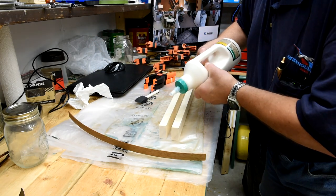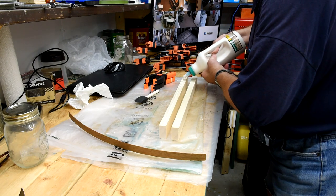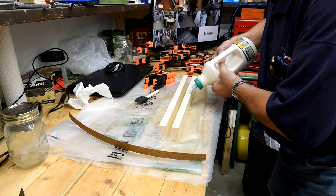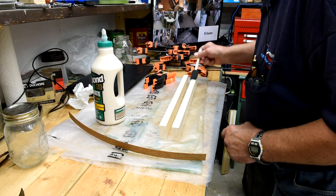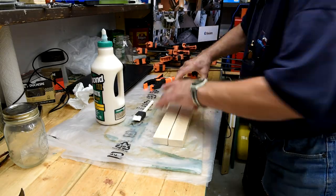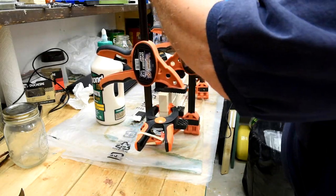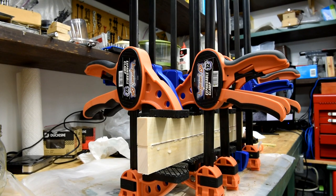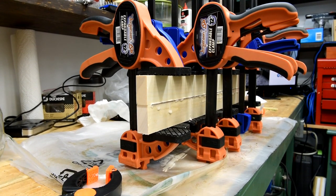Well, as you can see, I'm sparing no expense here — I'm using my good Titebond 3 glue. It's waterproof. You never know — this pen owner might want to take a shower while he's writing a note. I've said it before and I'll say it again: we'll see what we've got in the morning.